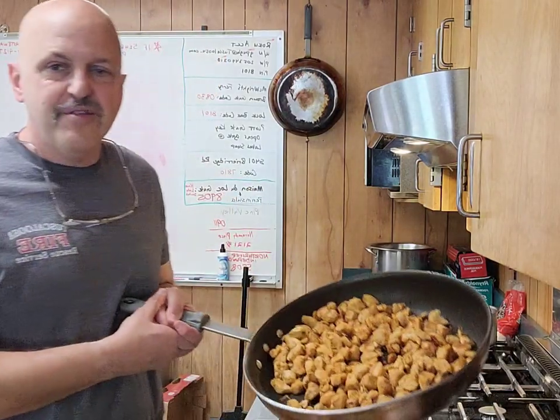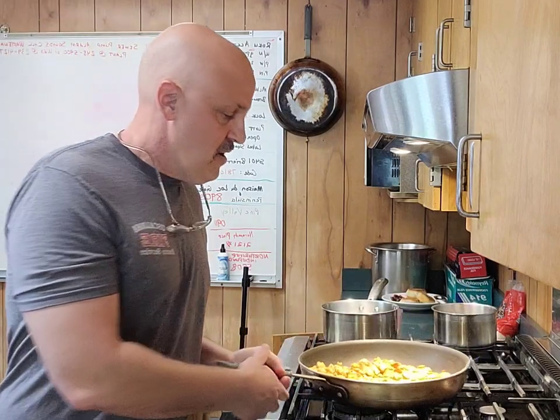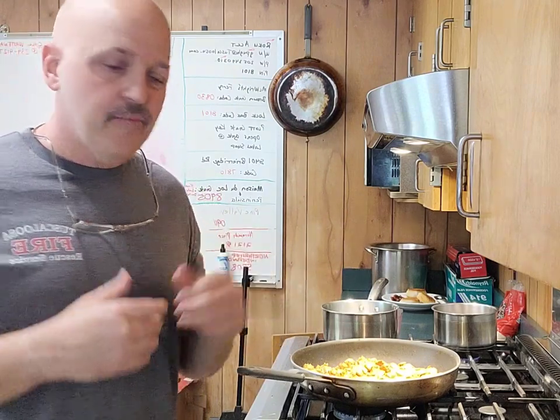I've already taken about five pounds of chicken — I'm using a selfie stick, by the way — about five pounds of chicken, cut up in small bites. I used a little bit of cumin, a little bit of chili powder, salt and pepper. I pan-cooked it until the water kind of cooked out of it, drained it all out, and then dumped it back in to kind of brown it up a little bit.